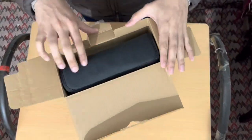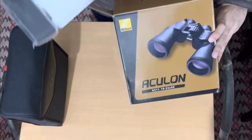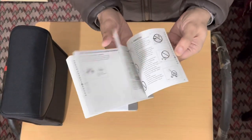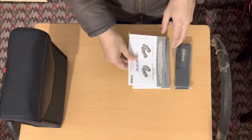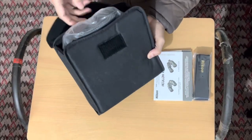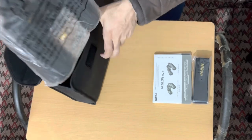Let's quickly unbox it and show it to you. Inside the box you can see the neck strap, some user manuals, a warranty card, and it comes with one year of warranty. There is also a carry bag from Nikon which is of great quality and durable.